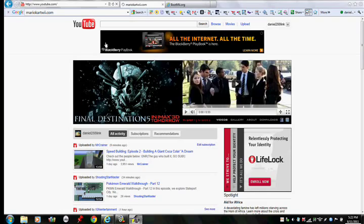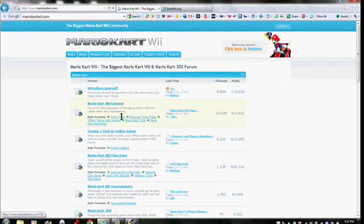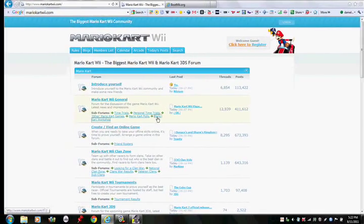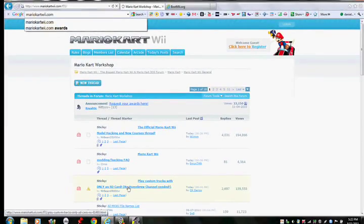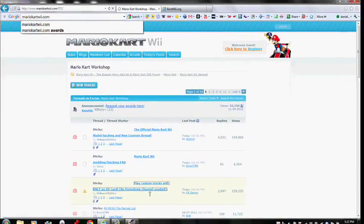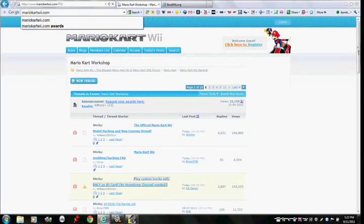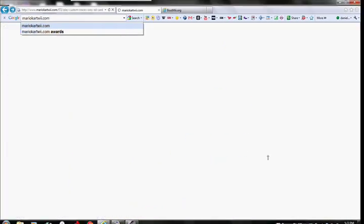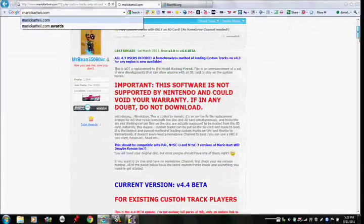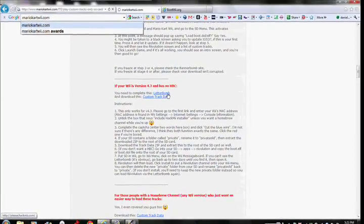So what you want to do, if you want to get Revolution with Mario Kart Wii stuff, you want to go to MarioKartWii.com. Then, where it says Mario Kart Wii General, you want to click on Mario Kart Workshop. Then you want to click on 'Play Custom Tracks with only an SD card.'